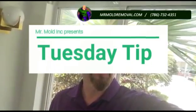Hello guys, Mr. Mold here and again another episode of Tuesday Tip. This is just to show you our final cleaning, our final process when we are done with a property — just to show you a final cleaning of what we've done.